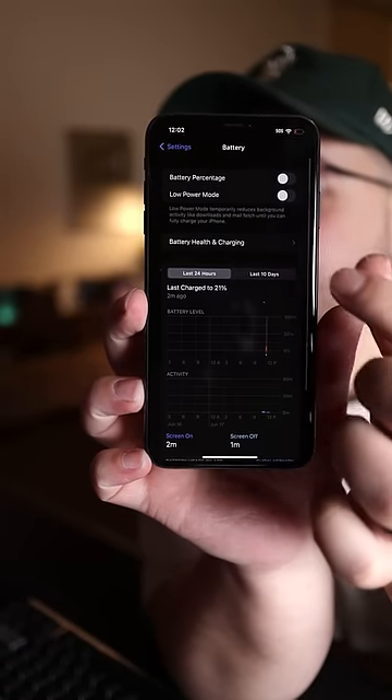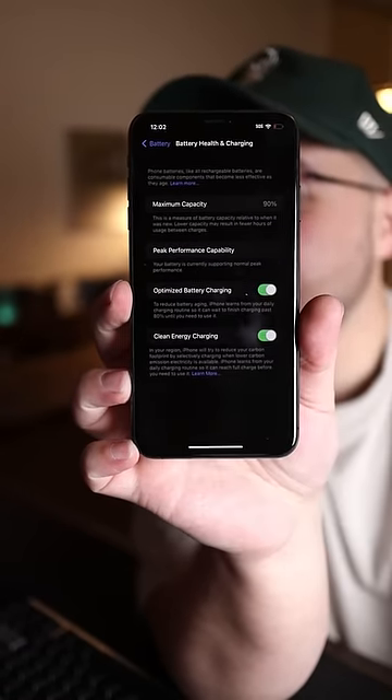Now for the battery health, let's see what we got here. 90%! That's not too bad. But 200,000 likes and I'll switch to this phone for a week.